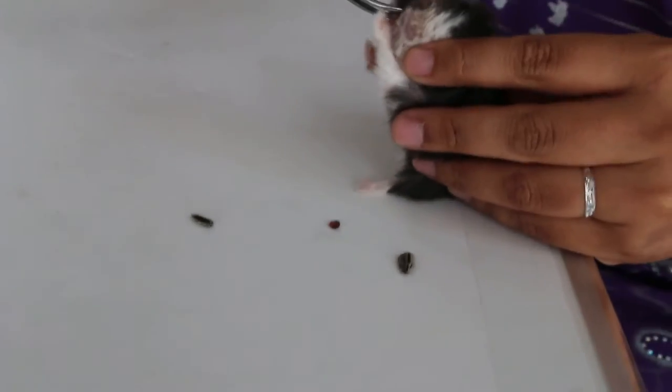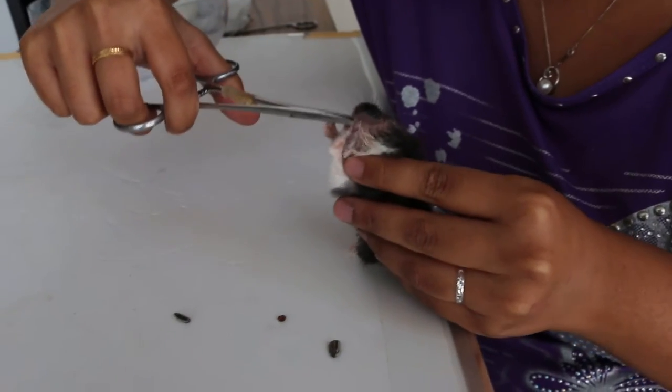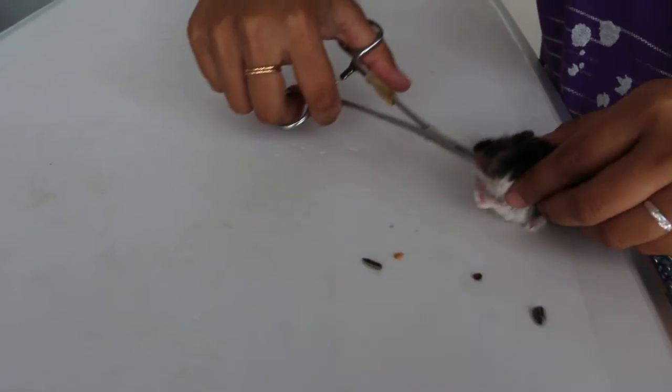Take all the seeds — the big seeds. They want the big seeds. Small ones okay, take all. Put on the table.